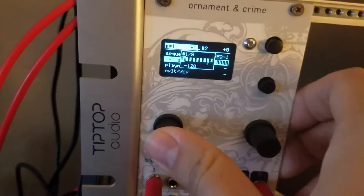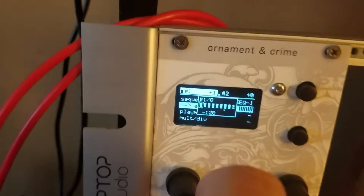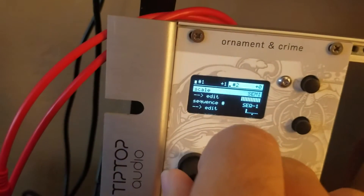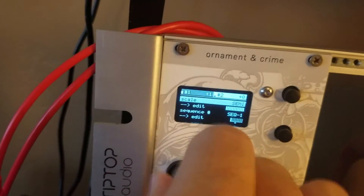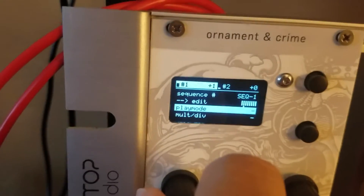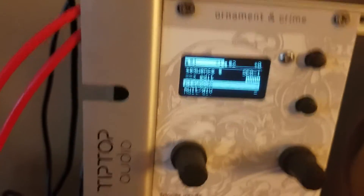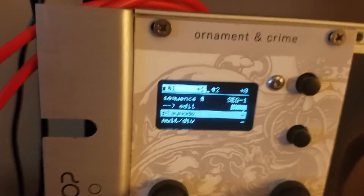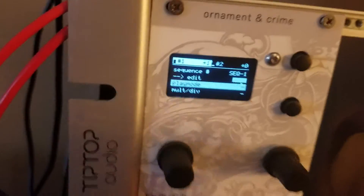Once that's set up, there's another cool feature I'll show on channel two. In play mode, you're going to want to click on the line. The line means it's only going to play the first sequence so that it doesn't double up, because I'm just looping eight notes and only want to play one sequence.